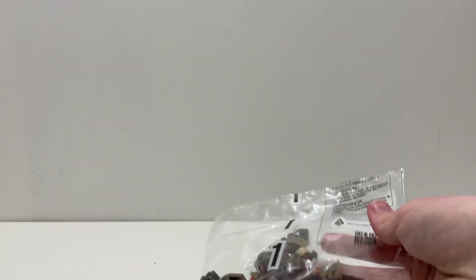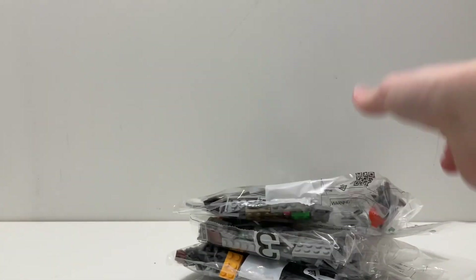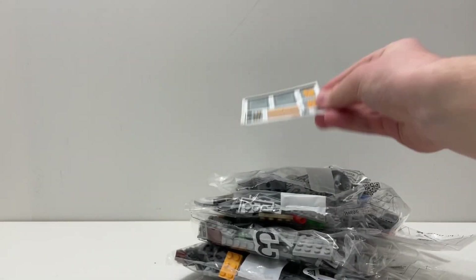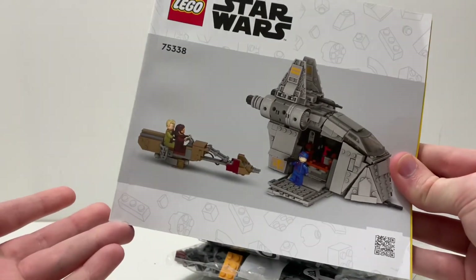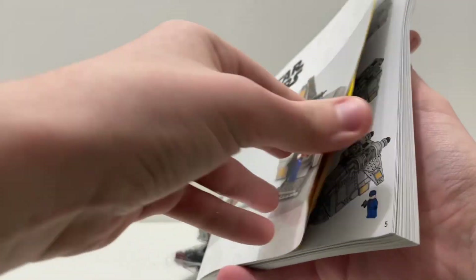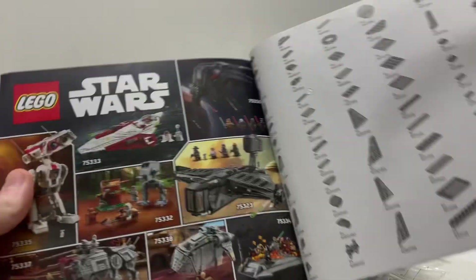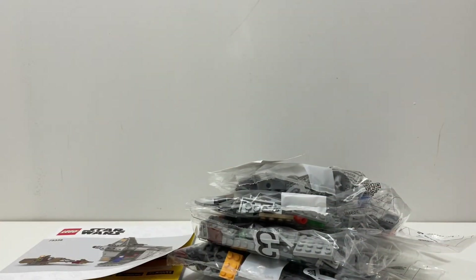Here's everything you get: six total bags, all numbered. You also get a sticker sheet with eight stickers, as well as the brand new instruction booklet design that was introduced on June 1st with the Mandalorian's N1 Starfighter. Inside you have a progression bar, the standard LEGO instruction experience, the parts inventory, and one page of advertisements for other summer 2022 LEGO Star Wars sets.